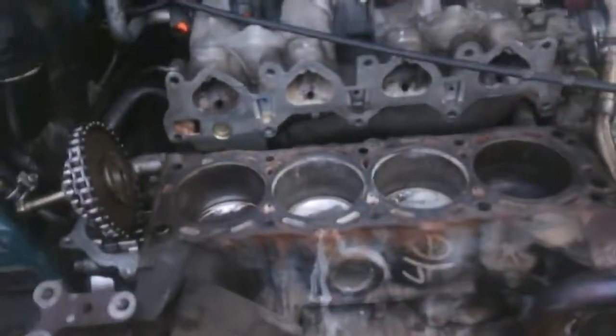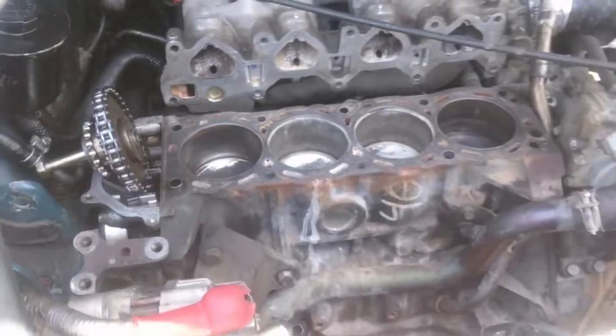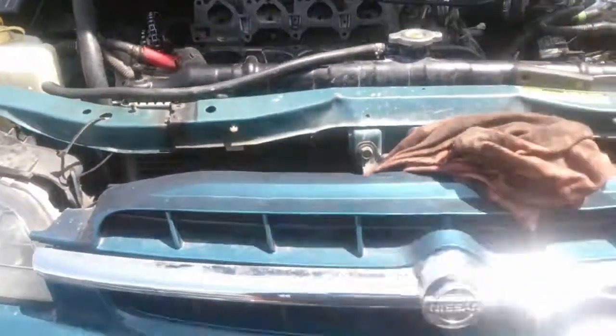The first race that I did actually cracked the head, so I had to get another head. After doing the heads and then modifications to the radiator and a new fan cooler, we were back in business again.